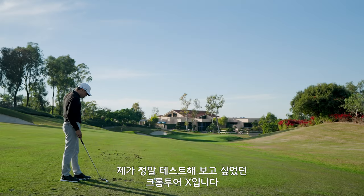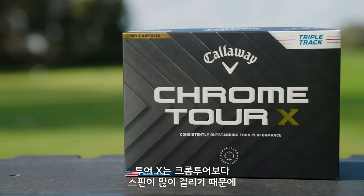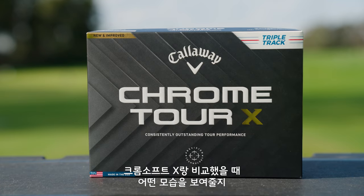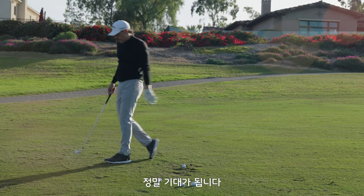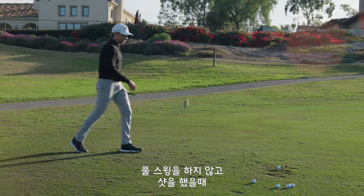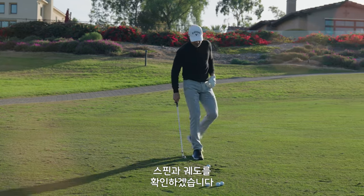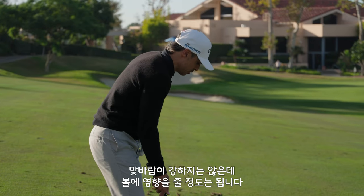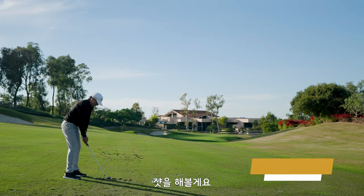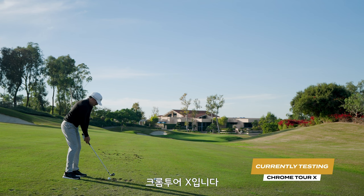This is what I want to see — this is Chrome Tour X. This ball spins significantly more than Chrome Tour. It's a golf ball I love. I've been playing Chrome Soft X for a long time. I just want to see what this one does. Knowing that I don't have to hit a full shot here, I want to see if this ball maintains its spin and how it flies. We're not into a stiff breeze, but stiff enough to affect the golf ball. Let's hit a couple with Chrome Tour X.